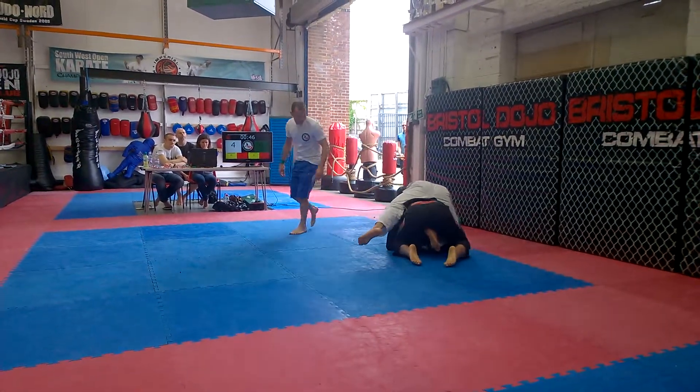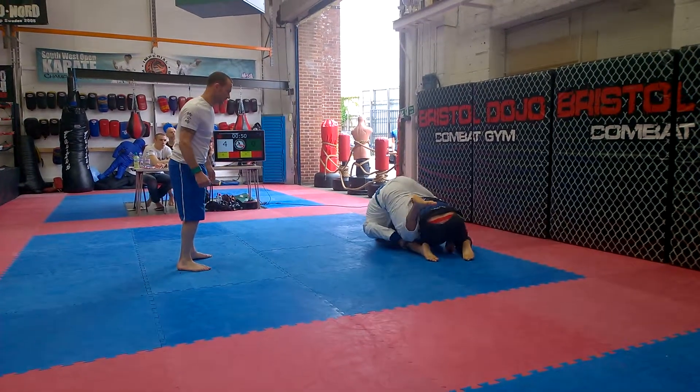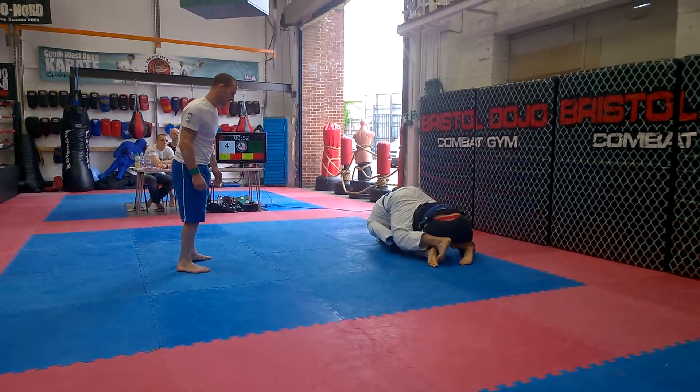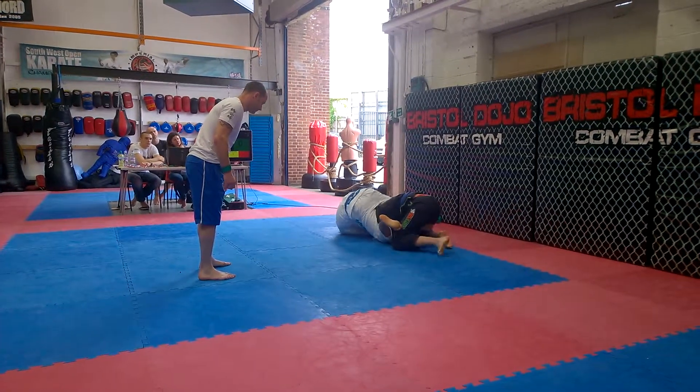Kick that right leg back, Jake. Kick your right leg back. Get that knee out — that does everything else. Your left leg back, Jake.